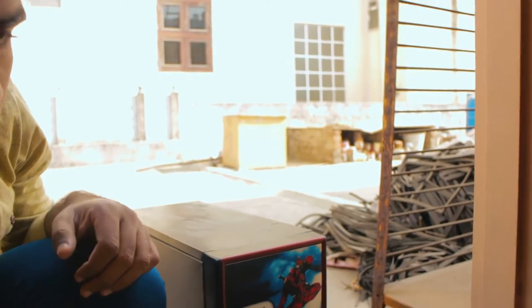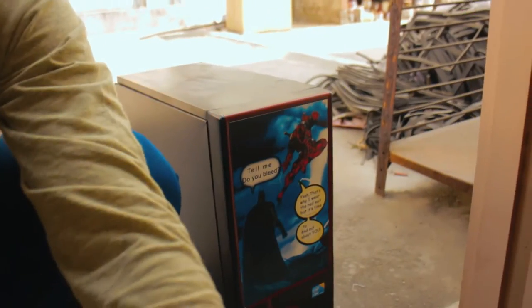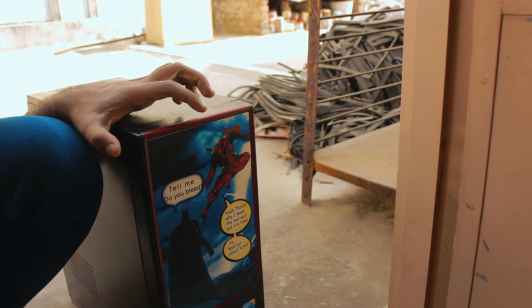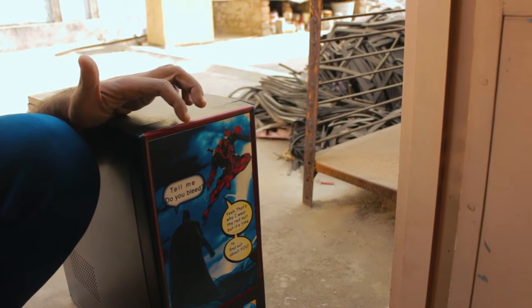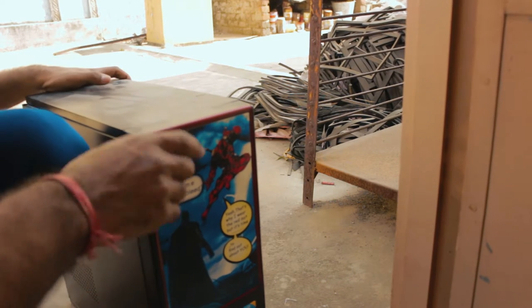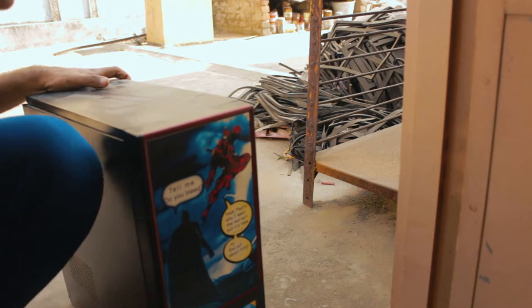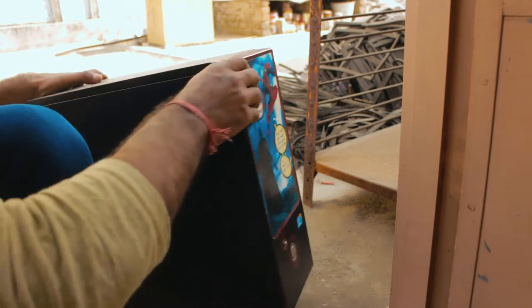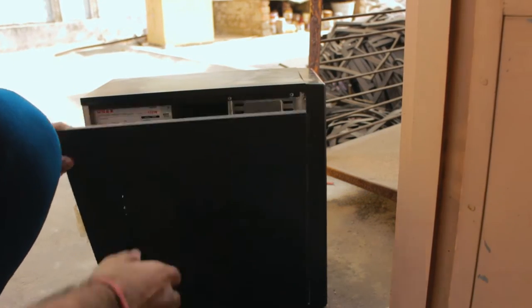First let me introduce you to my PC. This guy right here is my PC. We have got a custom made vinyl here. I made it because I love that work and I love Batman — these are my two favorite superheroes of all time. We have a vinyl cell print and we have a fake IT processor sticker because I don't actually have one inside.